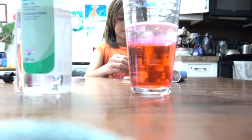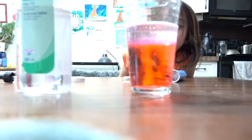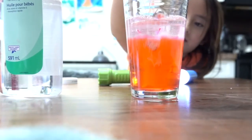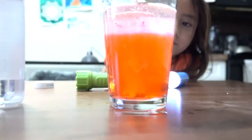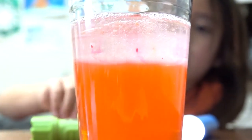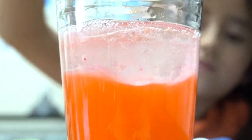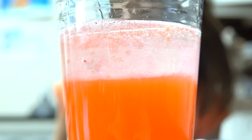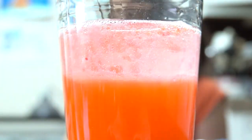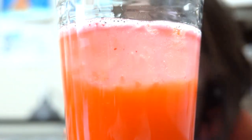Now here's the fun part — we get to put the fizz tablet in. It goes all the way down and starts to create bubbles right away. Here comes another fizzing tablet. The tablet creates a lot of air, and air is even lighter than water and oil, so it goes all the way up through the water, through the oil, and into the air. The bubbles we see are actually air wrapped by a very thin layer of colored water going through the oil.